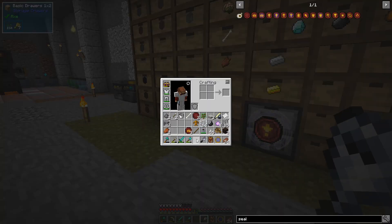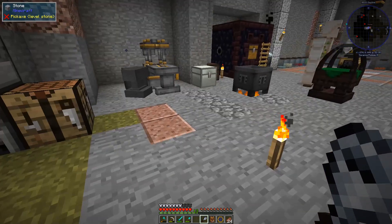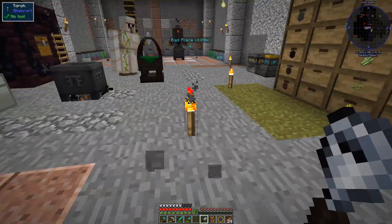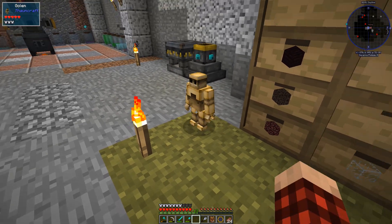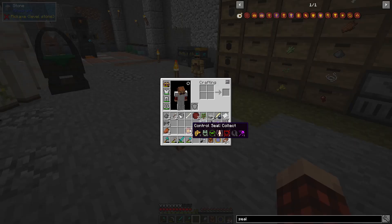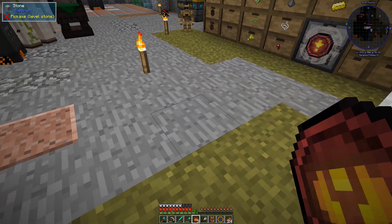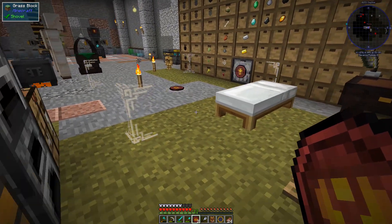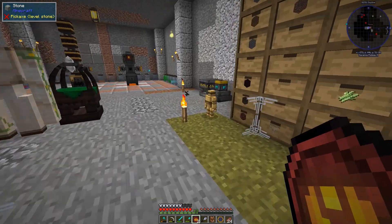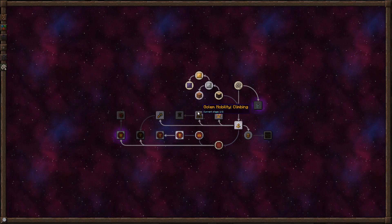I'm going to take this guy and click it on there. So we want — put the bell. We can have it do whatever we want to. Then I've got to put this golem down somewhere. I think I'm just going to have him chilling right here. And then I'm going to put down a collect seal right there. Hopefully he's now bound to that deal. Let's read our book real quick and see.